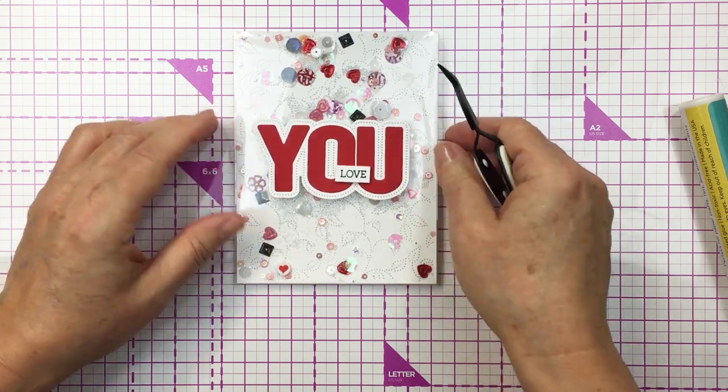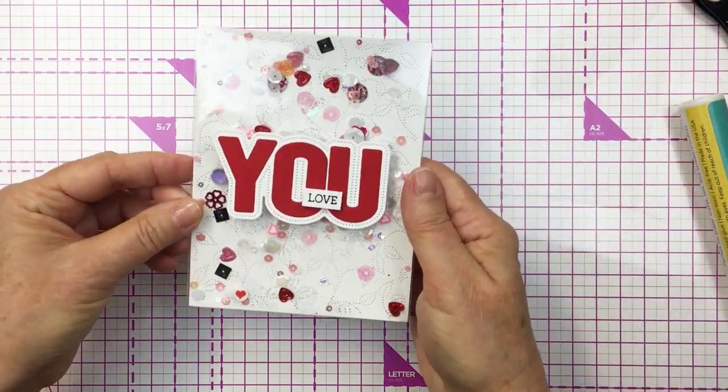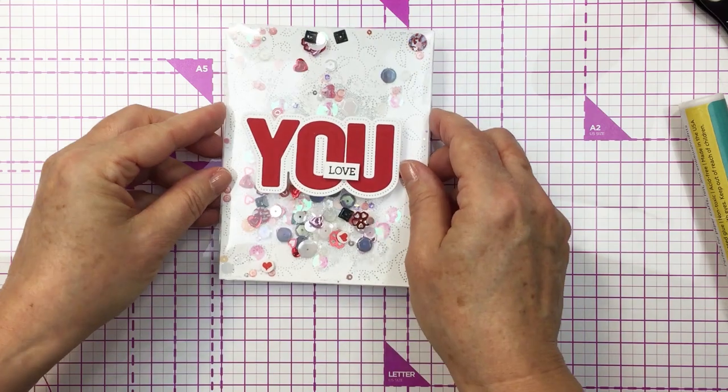I did link up all of the different products I used today in the description box below if you want to check anything out in the Honey Bee shop. Have an amazing day friends — stay safe and stay well, have an amazing rest of your day and take care. I'll see you soon. Bye-bye.